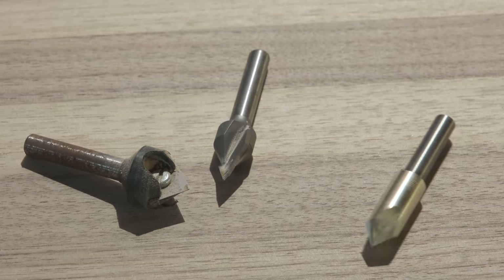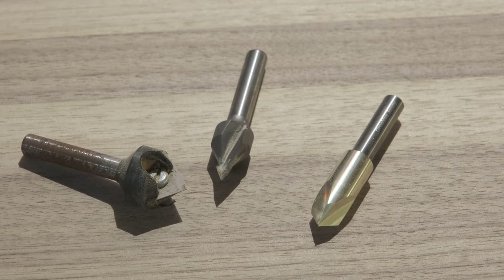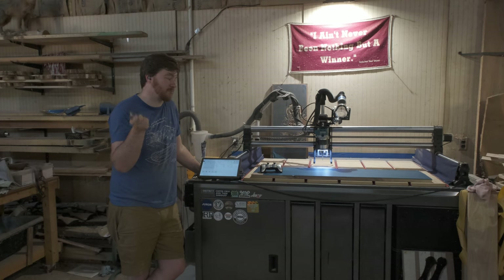This bit has a lot of geometry built into it and all kinds of fancy stuff that I don't understand. I just want to know if it works, so we're going to test it out today.